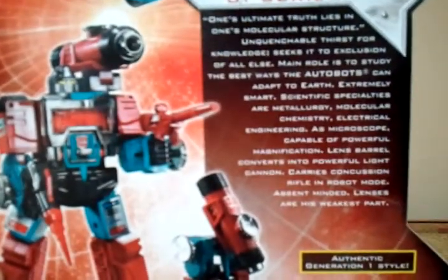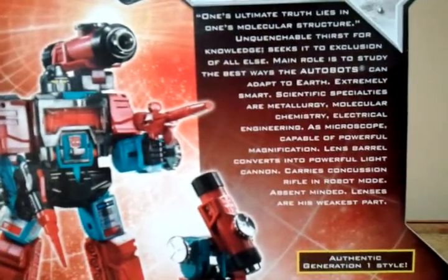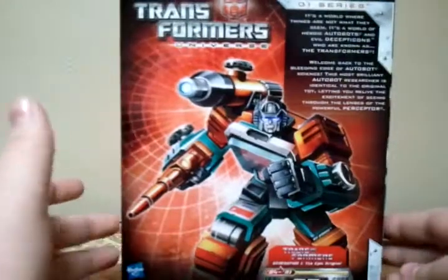Quick look at the box. Here's the little bio — you can pause the video to see that if you want. But really nice figure. Quick 360 of the box.